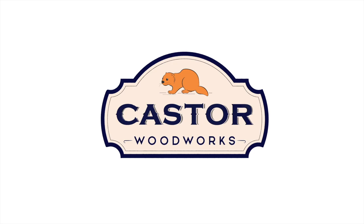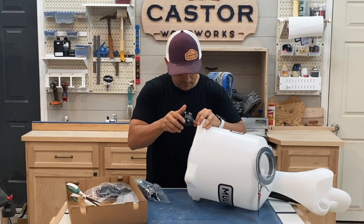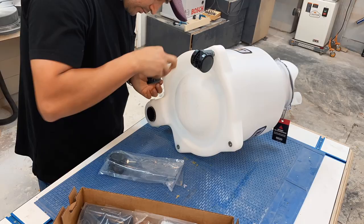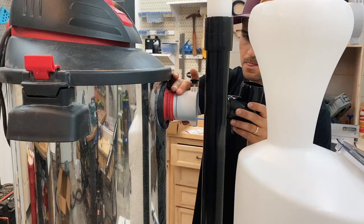Assembly time is only about 20 minutes and everything you need is already in the box. Start by adding the casters to the base, being careful not to over-tighten them. Next, insert the hose adapter into the back inlet, making sure it's fully seated. Insert the T into the hose adapter, making sure that the arrow is pointed up, and then use a thumb screw to tighten it.